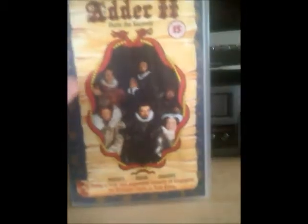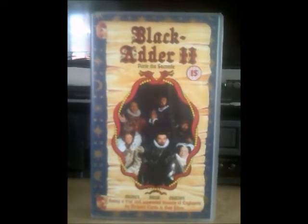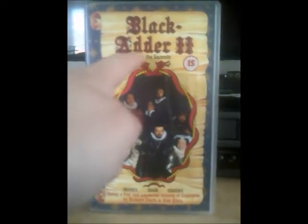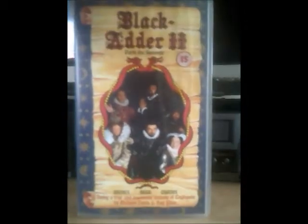And here's the second part, and this is what it looks like. As you can see, this one has a night time background, which is a lovely dark bluey sort of colour. It's a bit like an old fashioned paper on the front with lots of dragons around. And as you can see, that's all the characters again, with three more episodes: Money, Beer, and Chains. The spine this time says 4299, and there's the old BBC logo once again.